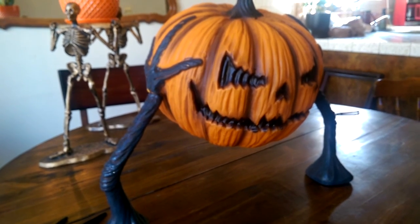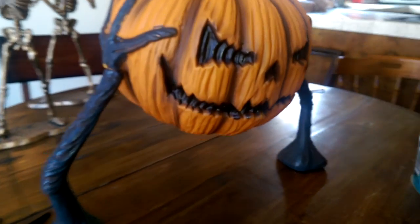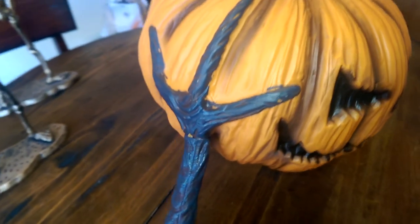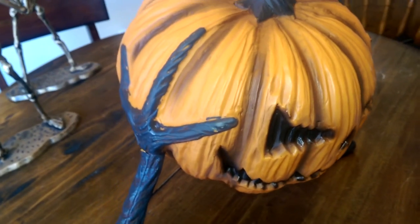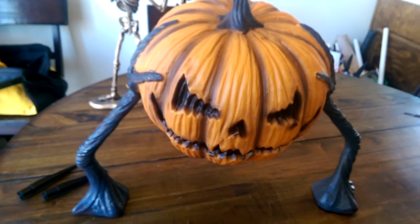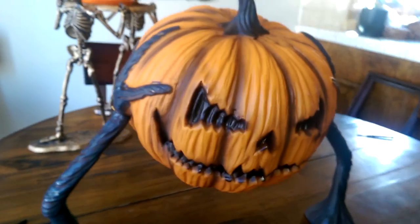Go check it out — cheap prop, seemingly well made. Referring back to the Spirit website review, the paint job could be a little more detailed, but I definitely wouldn't give it 2 stars for that — I would probably give it 4 stars. So yeah, there it is: the Pumpkin Groundbreaker from Spirit Halloween. If you guys like what you're watching, please like, comment, and subscribe, and as always, happy haunting.